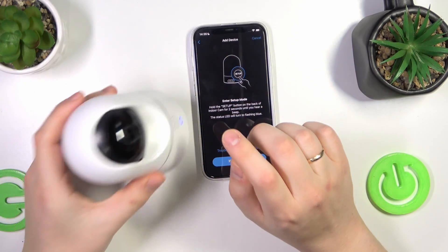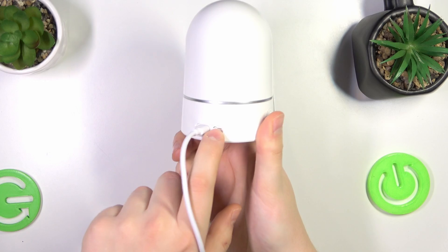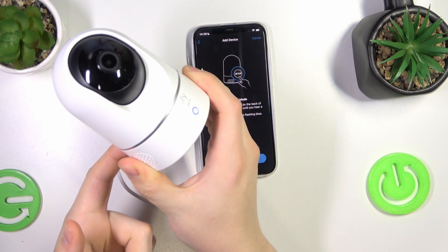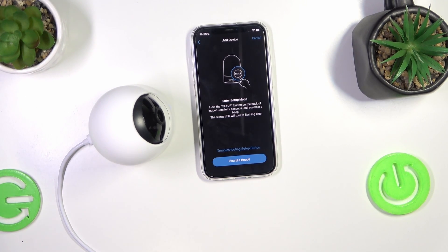Put your camera into setup mode. At its back you have the setup button, so press and hold it for two seconds. Once you hear the distinct beep, let your finger off the button.